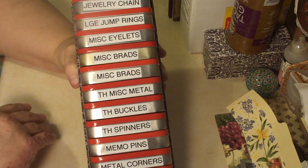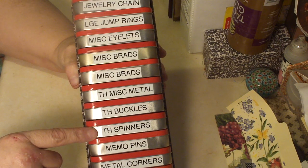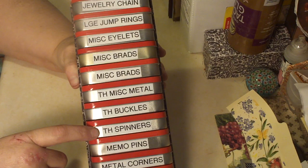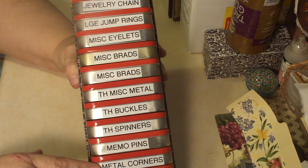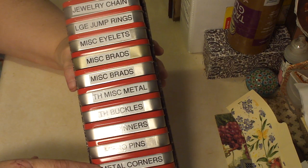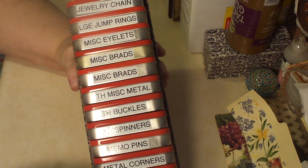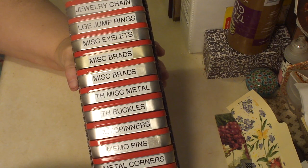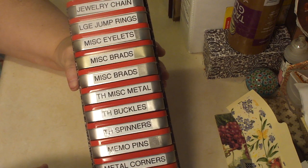There's more than that in there but I can't remember right now. These are the Tim Holtz buckles, Tim Holtz spinners with the brads. Memo pins — they're also Tim Holtz. Metal corners — those are Tim Holtz, plus some other ones that I got from Buttery Scraps. And bulb pins — these are ones that I bought on eBay, as well as some that I got from Diane at A Pretty Pink Cottage.